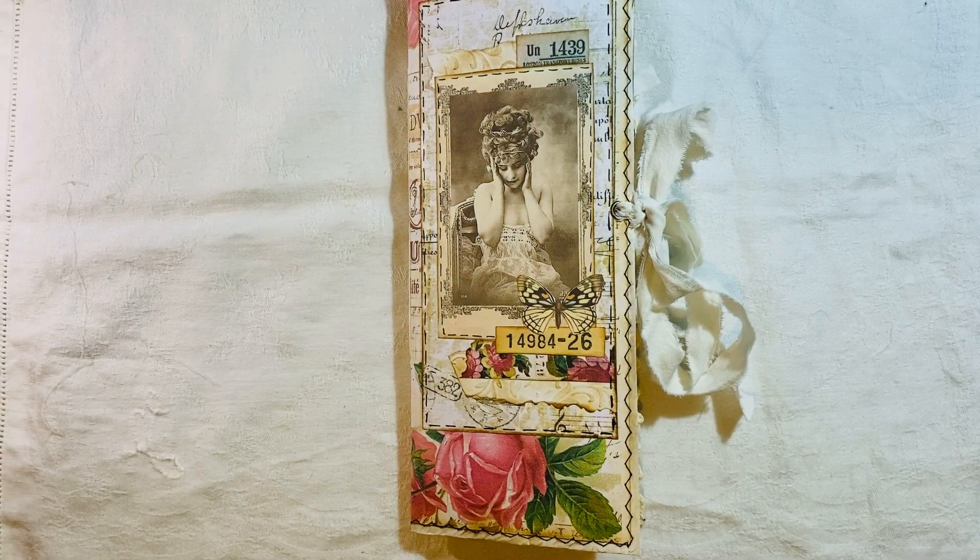Hi everyone, this is the flip-through of the journal I've been showing videos of. There are seven parts to this — I didn't document everything while making it, so I created some freebies which are over on my coffee shop. I thought I would incorporate them into a journal. I've used other things from other digital designers and I'll mention those as I go through. I'll pop the playlist down below so you can go and watch it all.